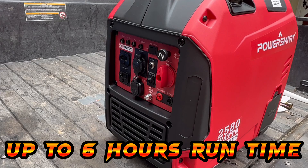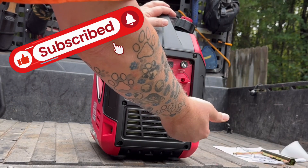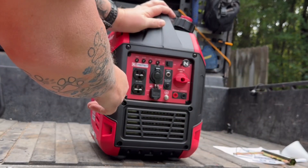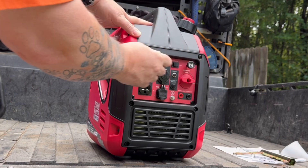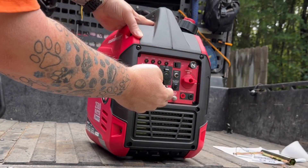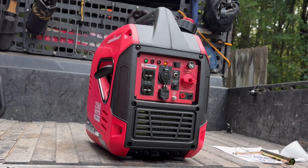To start it up, you've got your on/off switch right there and your choke here. You're going to pull the choke all the way out, give it a pull, then put your choke in halfway. Let it get started up a little bit, then push your choke in all the way.